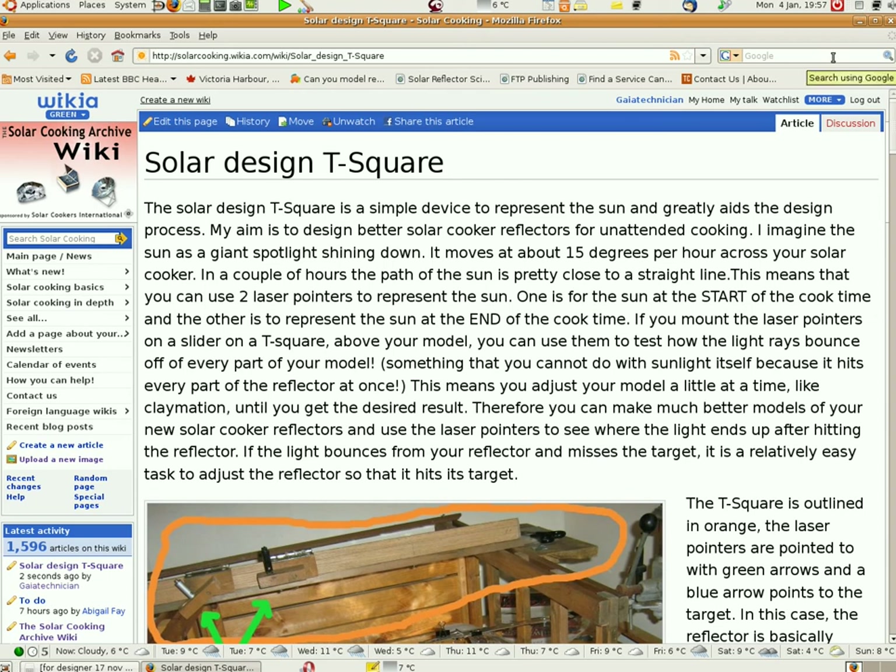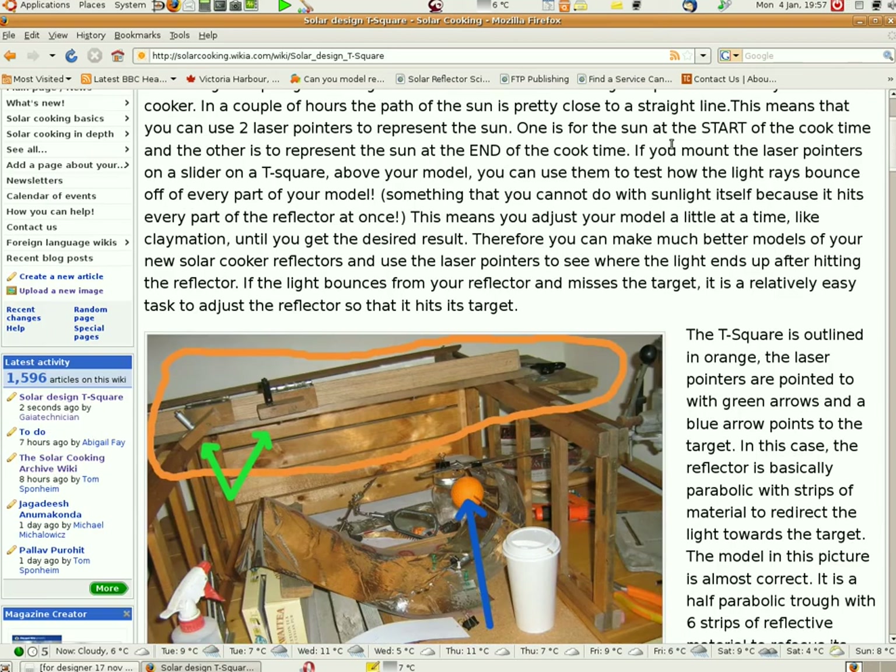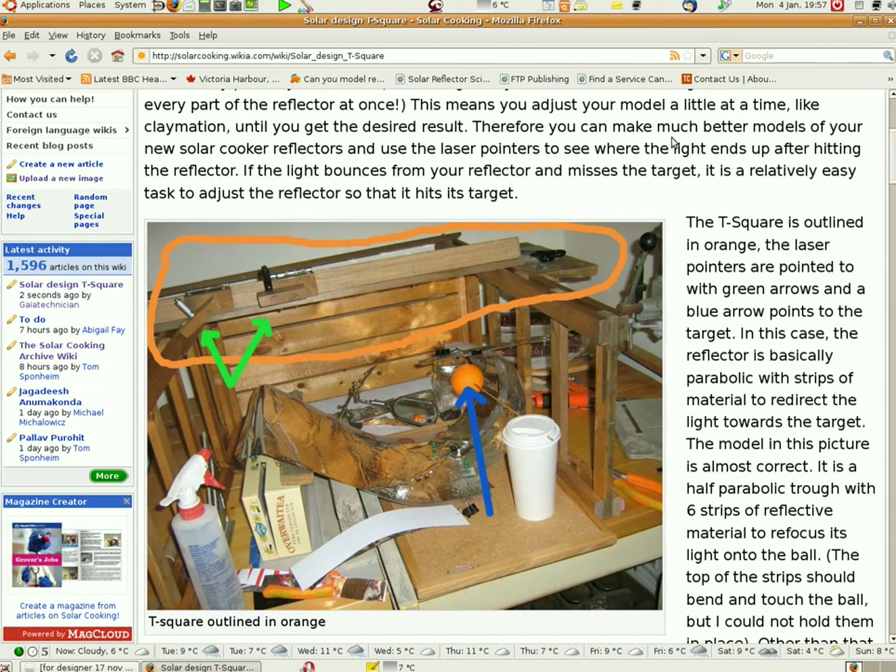Here is my page on the solar cooking wiki about the solar design T-square. I just added to this today and it's basically a simple device which allows you to design solar cookers. The difference with this and other devices is that it allows you to represent the sun shining in on it from different angles. It will allow you to do fairly quick design without having to do a whole heap of complicated mathematics.